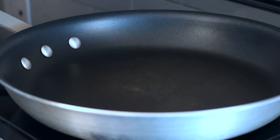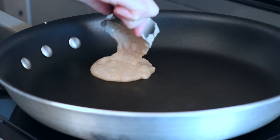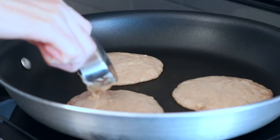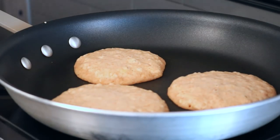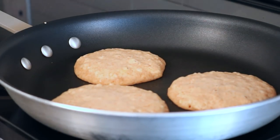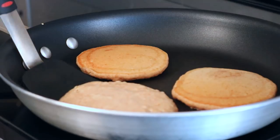Then we're going to cook that in a medium pan on medium heat, about a quarter to a half cup of batter per pancake. Cook those until bubbles form on top and the edges start looking like they're cooked — just like this — and that's when you can flip them and cook them for about another minute on the other side.